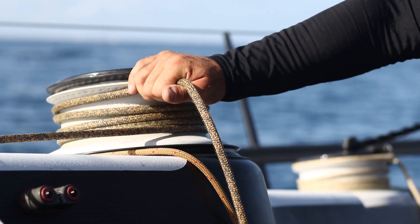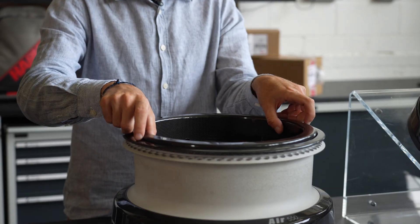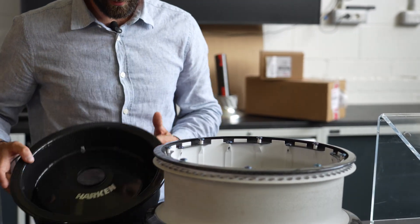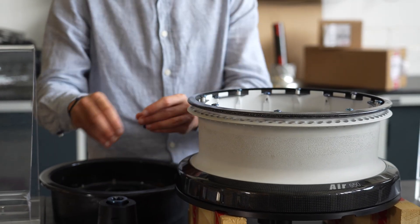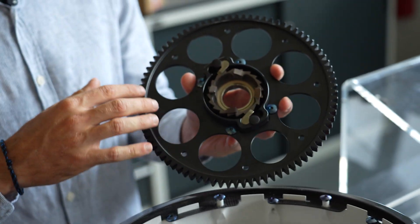Starting from this information, we tried to scratch out completely our past style of design of the winches and try to approach in a completely different way. And the result was increasing the drum diameter between 25 to 50 percent minimum in order to improve dramatically the capability for the crew to control the rope in those conditions.